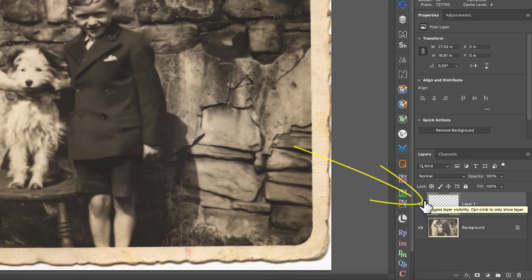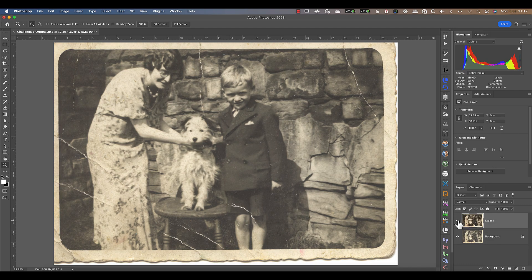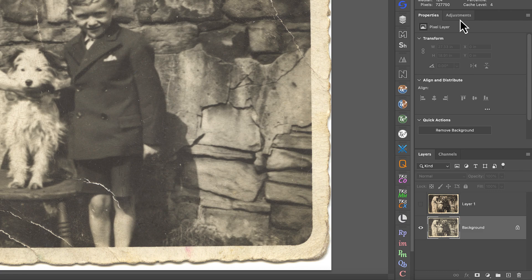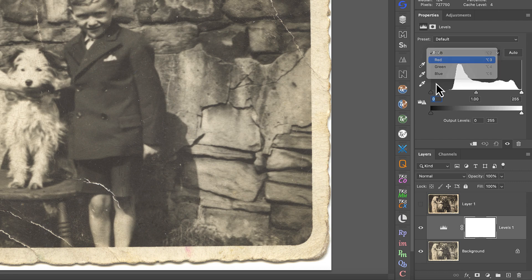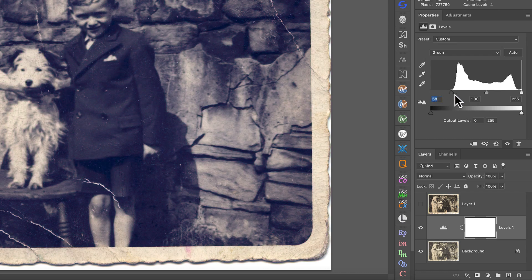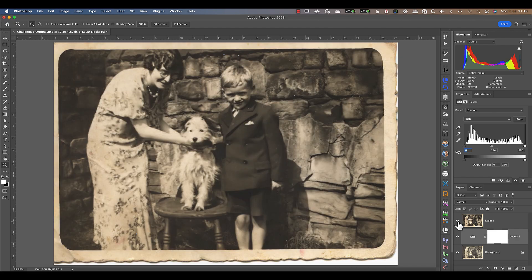You can see the new layer created by the neural filter in the layers panel. When I hide it, you can see the improvement it's made to the original image. Now it's my turn to see what I can do to repair the photo. I'll start by adding a levels adjustment layer to correct the fading in the original and to neutralise the sepia colour. This involves selecting each colour channel in the levels dialog in turn and moving the black and white level to meet the ends of the histogram. When I've done this for all three colour channels, it fixes the fading and colour. I'll then switch to the RGB channel, where I can use the mid-tone level to lighten the image. Personally, I find my results better than the correction made by the neural filter.